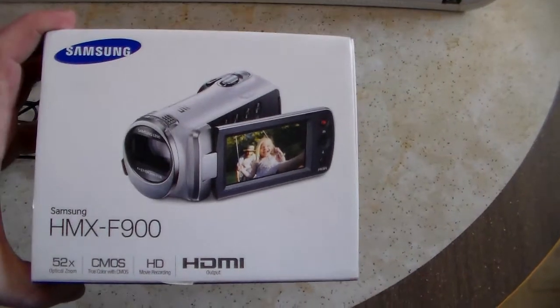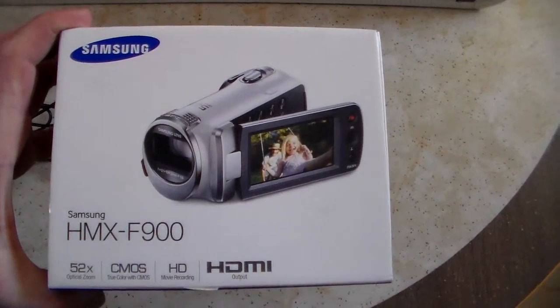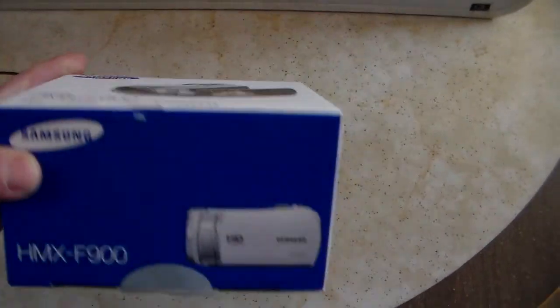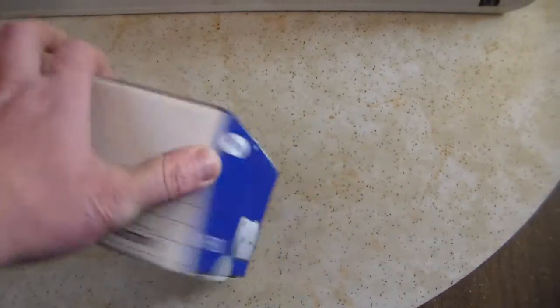I wanted to get a video camera for doing videos anyway, something that's a little bit better for YouTube purposes. And this was a good deal.